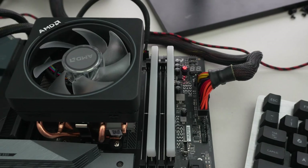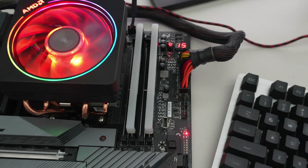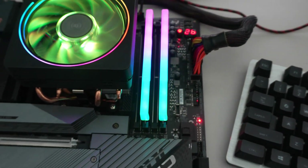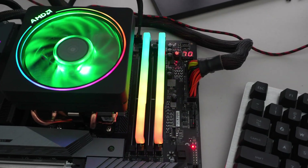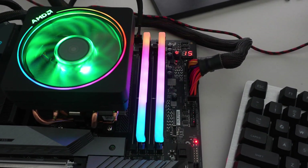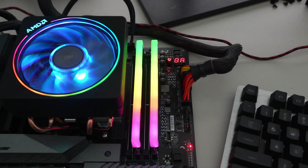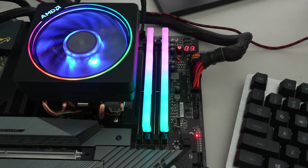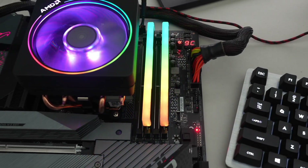Let's go ahead and turn this on. You can see code 15 and you've got the RGB. I forgot to install the speaker at the bottom, so we're not going to get the POST beep.